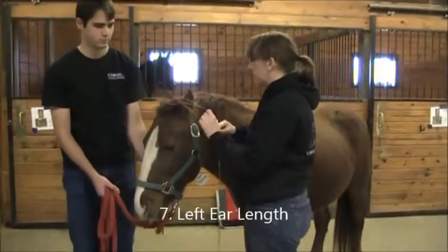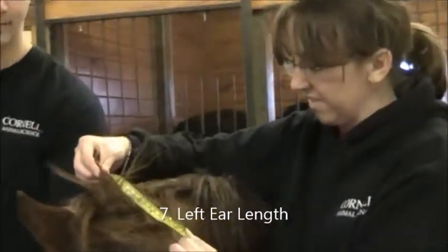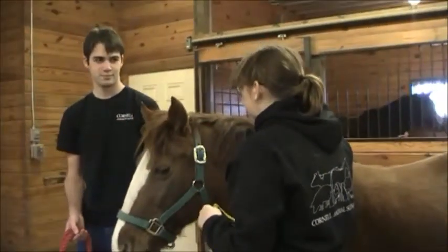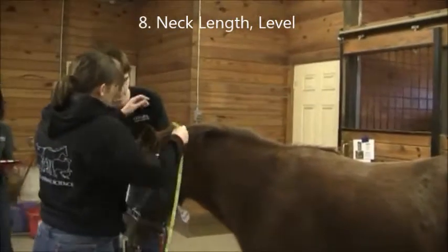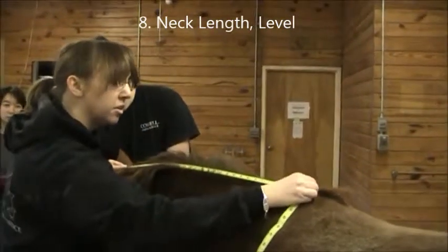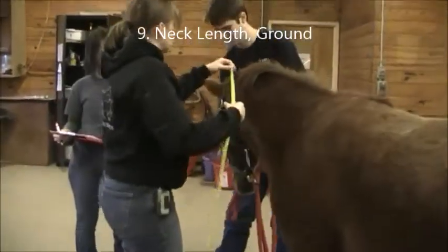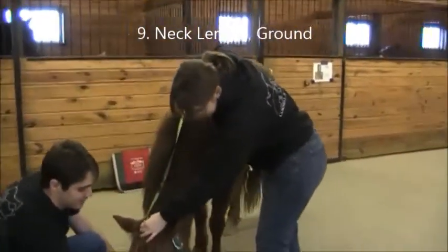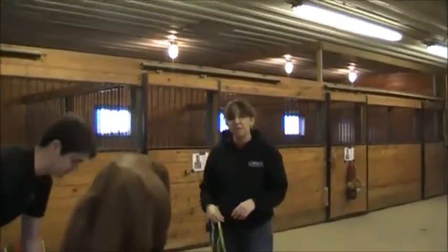The next one is ear length — you're measuring from the base of the ear to the tip. She is six and a half. The next is neck length, and we do two measurements. One with her head level with her withers, going from the poll to the highest point of the withers — she is 32 and three quarters. Then the next neck measurement is taken with her head all the way to the ground; you can use treats or your clipboard to encourage this. She is 40 and three quarters.